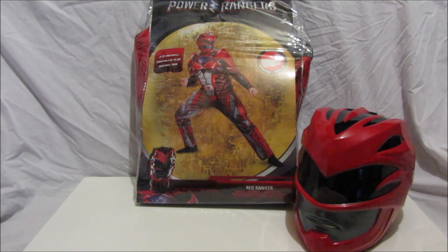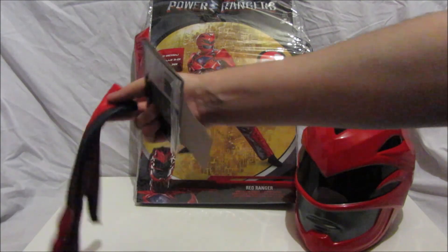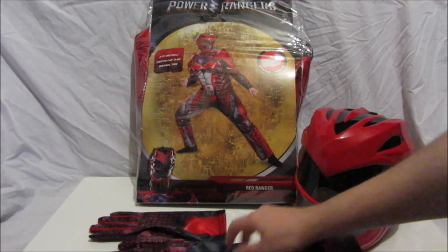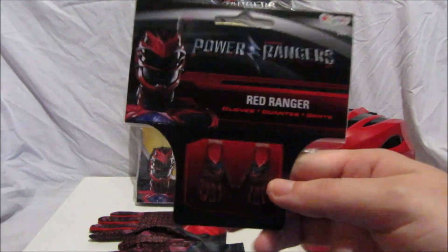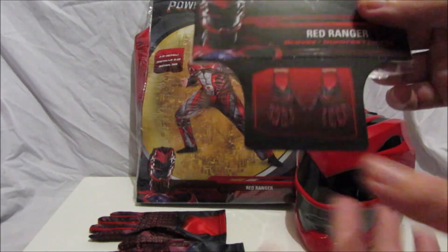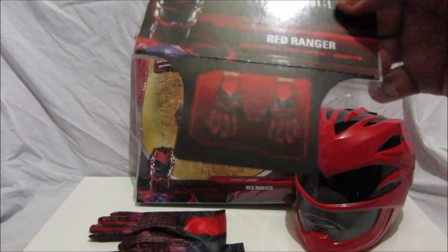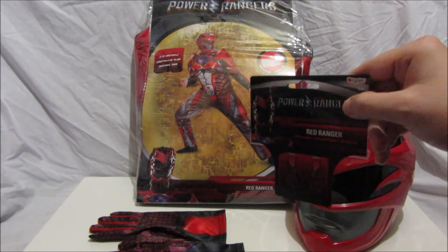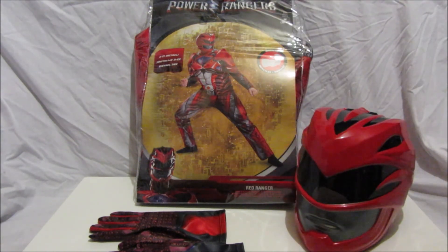This next piece doesn't come with the costume itself — you have to get it separately. I got the Red Ranger movie gloves. The packaging was just a plastic bag with the gloves inside and thin card inside the gloves to keep them flat. These are adult ones — you can buy adult or child Red Ranger gloves, but obviously I need the adult ones.